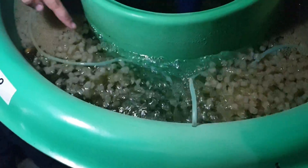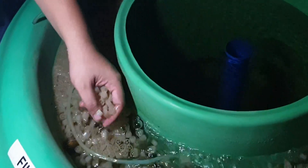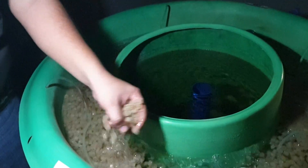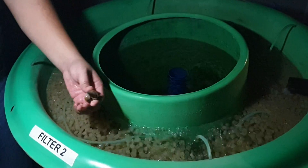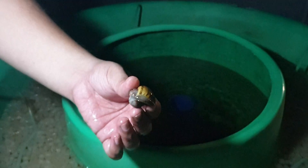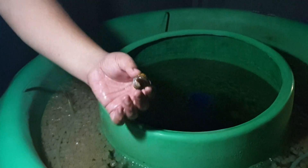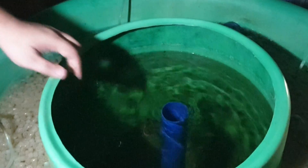From the radial flow filter, it will now exit to our moving bed bioreactor — the MBBR. The media is now nice and brown and mature, nicely bubbling away. We also have snails here — you can crush and refeed them to your fish, or you can cook them as escargot or with coconut cream.